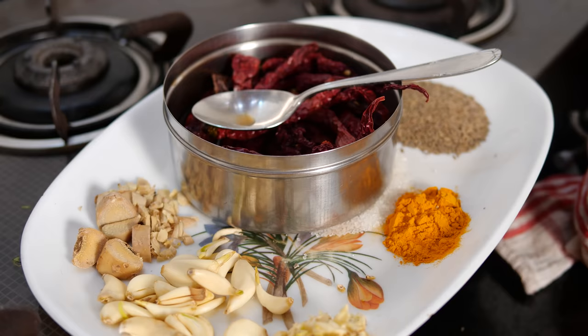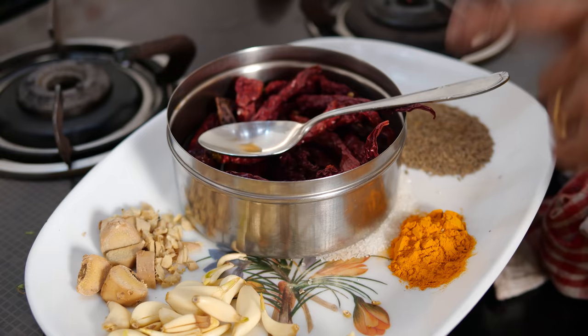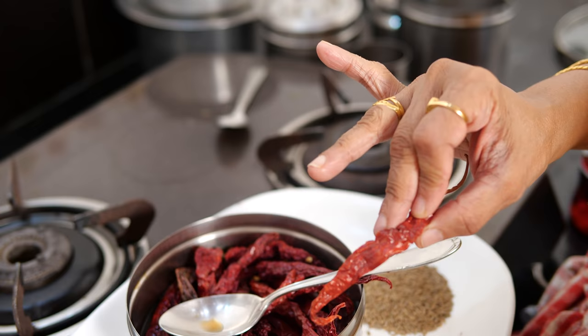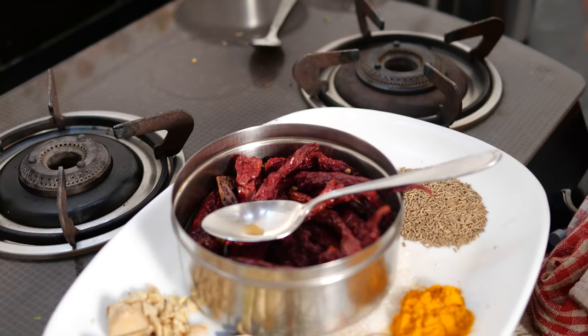Now let's look at the ingredients. These are 25 chillies — half are Kashmiri chillies and half are called Byad Ghee chillies. So altogether I put 15 of one and 10 of the other, or 12 and 12 — you can adjust. I have soaked these for 1 and a half hours to make the red chillies soft before grinding.